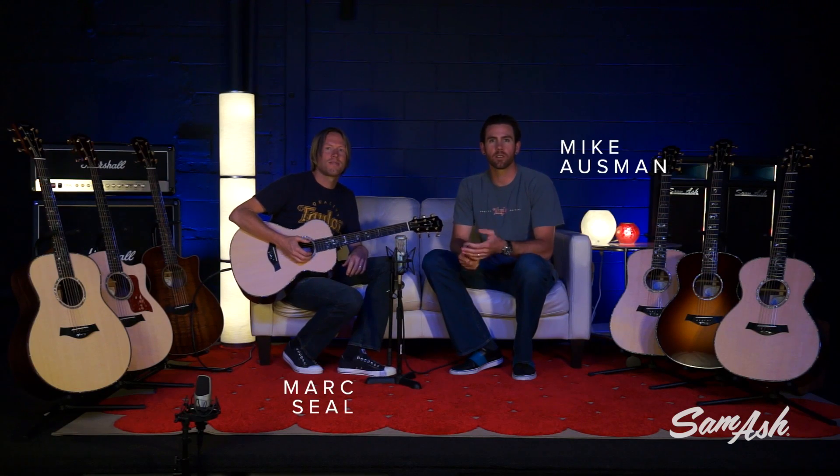Hey everyone, I'm Mike from Taylor Guitars, and alongside me is Mark Seal, a product specialist for Taylor, and we're at Sam Ash today, talking about body shapes.